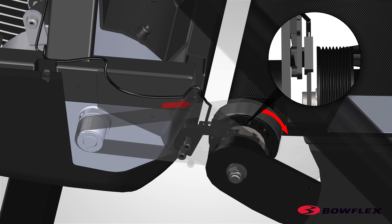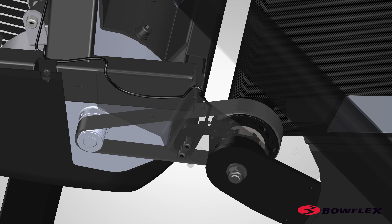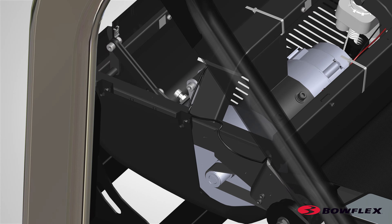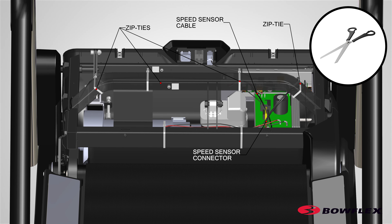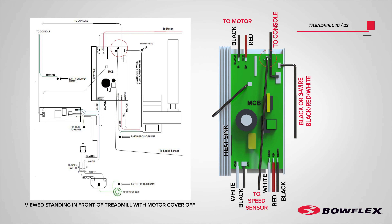Rotate the drive pulley until the speed sensor magnet is beside the speed sensor. With the speed sensor magnet centered on the speed sensor, fully tighten the hardware that attaches the speed sensor. Be sure that the magnet is centered after tightening. Cut the remaining zip ties that secure the speed sensor cable. Remove the speed sensor connector from the motor control board. Reference the manual for a complete wiring diagram.